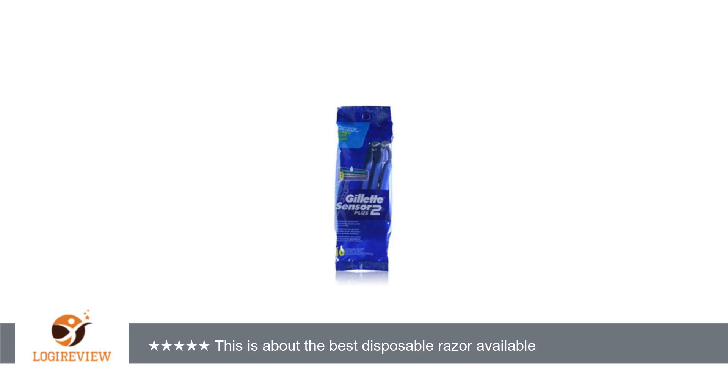Welcome to Best Reviews 2000. This item has a rating of 4.0 out of 5 stars.